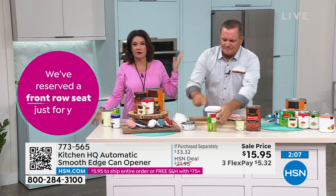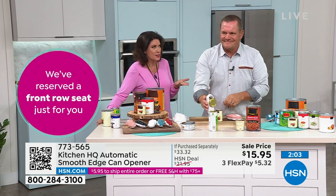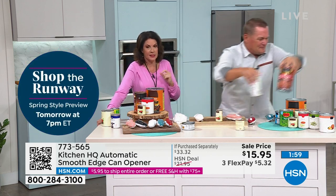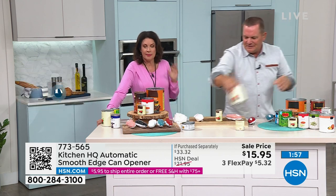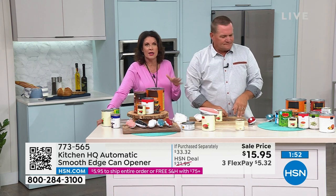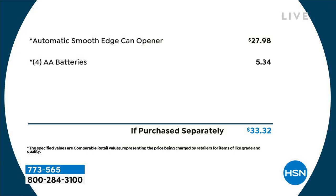Everything about this is smart, it is affordable — crazy affordable today. I don't know if this is the lowest price we've ever done on this. It's the lowest I've seen it — $15.95. Buy this and buy it for your family, for your friends, because they will love it. It is just one of those gadgets that really is such a problem solver.